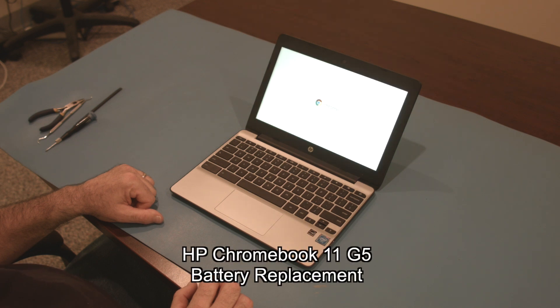Hello, today we'll be showing you how to replace the battery in an HP Chromebook 11 G5.